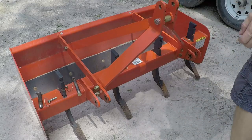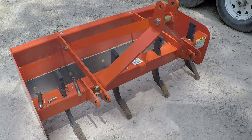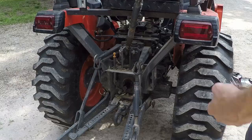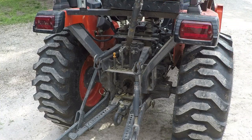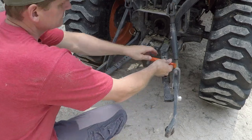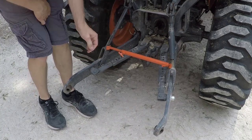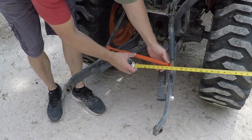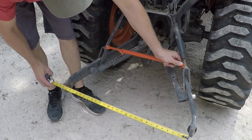All right, so before I go to hook up, I'm just going to take a quick minute and throw a tape on there — about 28 and a half inches. I don't need my arms to be separated any more than that. And I was able to make it so it fits in my toolbox, which is handy — I'll always have it with me. So we'll just lock one side up — one side at 28 and a half.